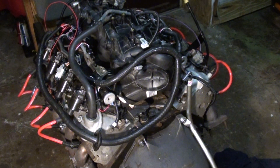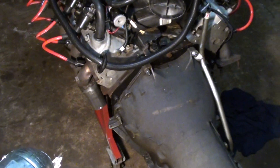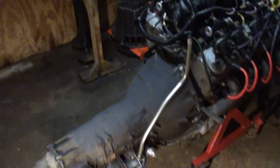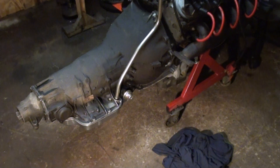Bolting a BOP 350/400 up to one of these LS engines is not that difficult. Ideally you want a Chevy trans for ease of installation, but most of us have to work with what we've got — and this is what we've got, so I'm working with it.